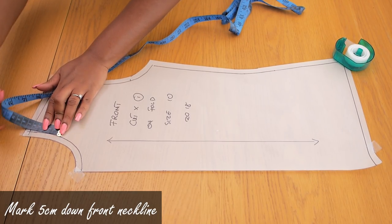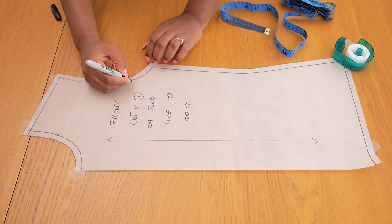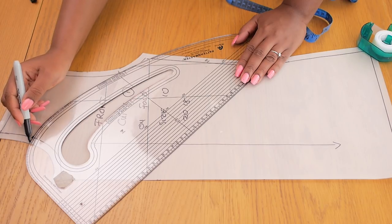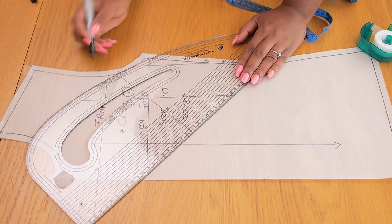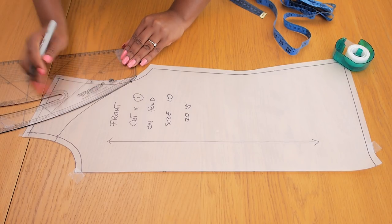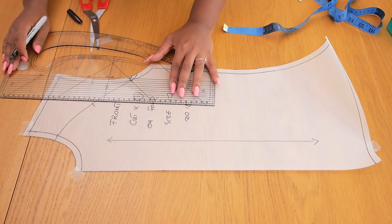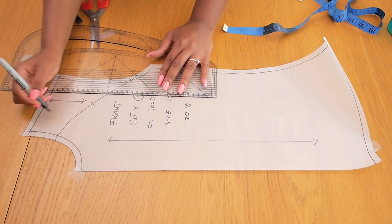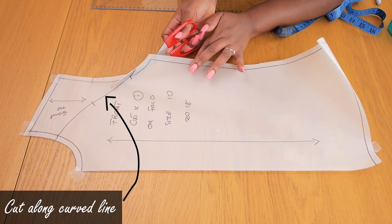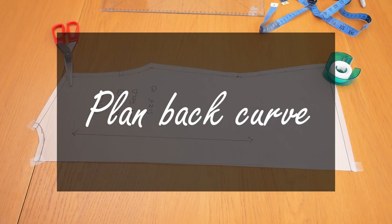The first step is to plan the front bodice curve for the raglan. I'm going along the front neckline and dropping it by about five centimeters down that front neckline curve, making sure the notch on the front armhole is clear. We're going to connect that five centimeter drop to the notch on the front arm curve, using my pattern master to ensure it comes out of the seam allowance. I'm adding one notch connecting the top and bottom, indicating this is the front, then cutting along that curved line.